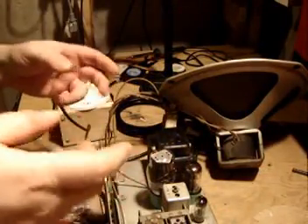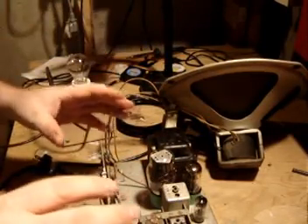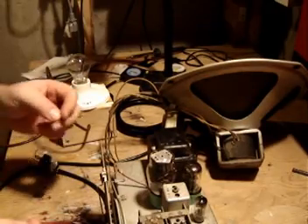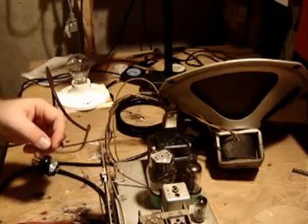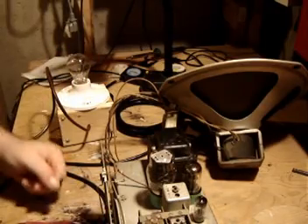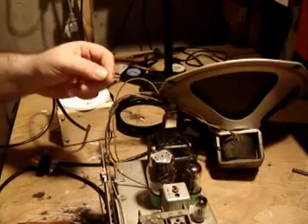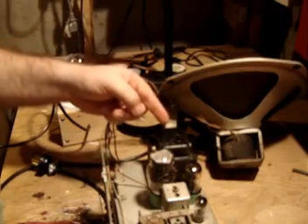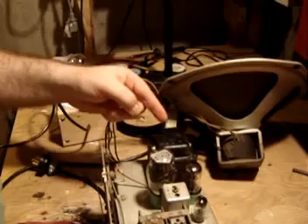We've taken the radio out of the cabinet and got it up here on the bench. I took the speaker out, took the entire chassis out, and left the knobs on so I can turn it on, turn it off, and try to tune the radio. I've got all the tubes in place just where they're supposed to be. Before I start though, with an older tube radio like this, you've got something like the power transformer — and this transformer has possibly been sitting around for 30, 40 or more years.